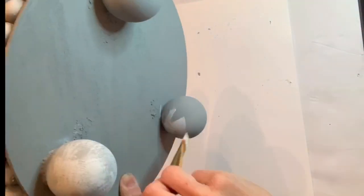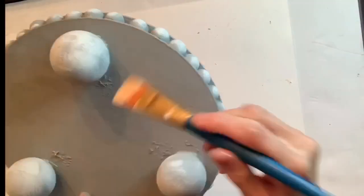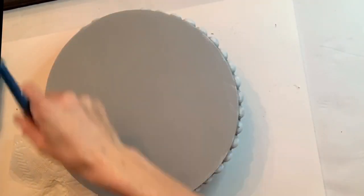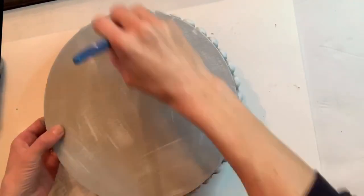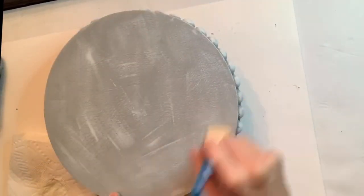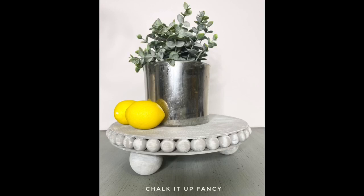I repeated this dry brush step on the little pegs, and then I did the dry brush on top of my circle. Now you just have yourself this cute little shelf that you can paint in any color that you choose, and you can just display little knick-knacks on top.